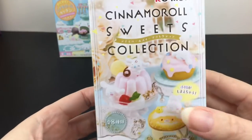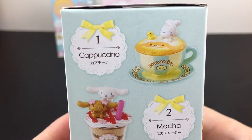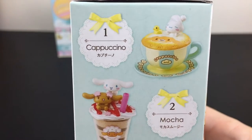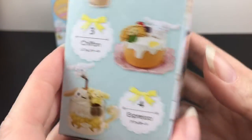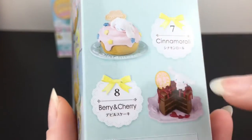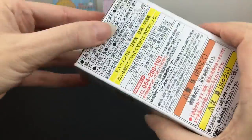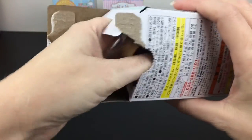First up we'll start with the Sweets Collection blind box. There are eight in this series and they're all adorable. He's in a warm little cappuccino with his ears up — that's precious. Oh my goodness, and here's the cinnamon bun just sleeping. That is super cute. It's a bigger blind box with a pull tab.